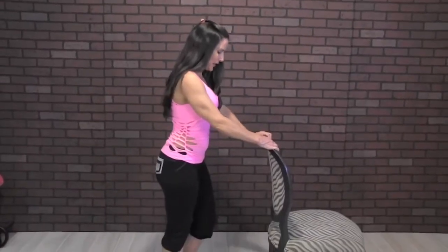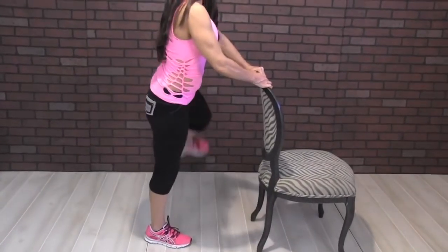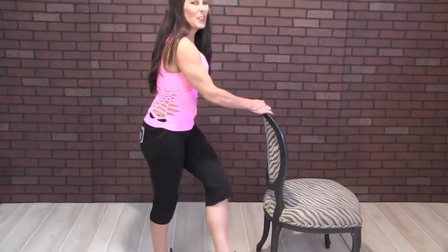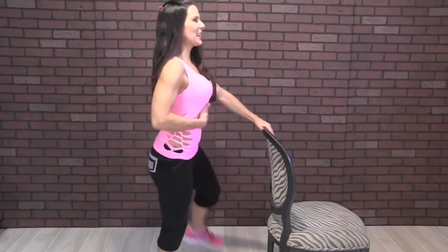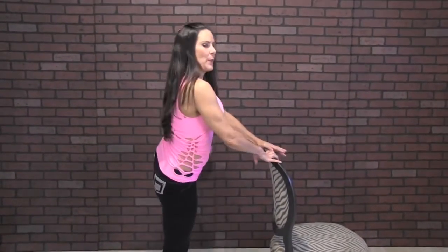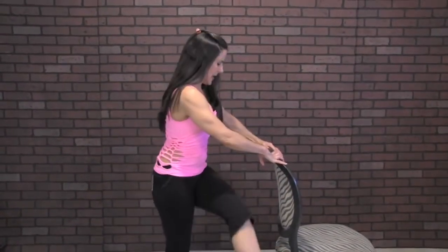We've got two sides so let's go to the other side. Here we go for twenty. One, two, three, four, five — can you feel those hips warming up? Six, seven, eight, nine, ten — keep it nice and tall. Eleven, twelve, thirteen, fourteen, fifteen, sixteen, seventeen, eighteen, nineteen, and twenty. All right, good — kind of loosen up those hips.